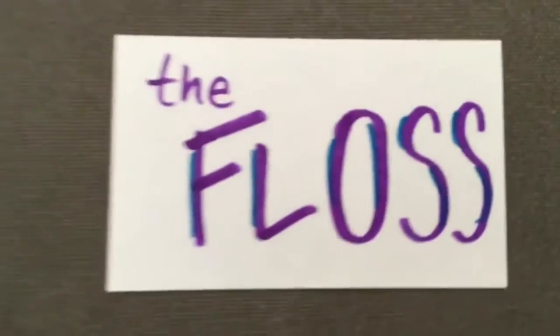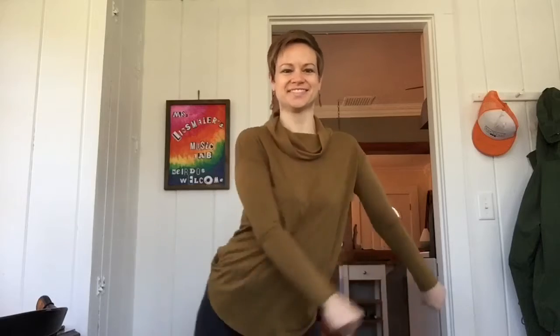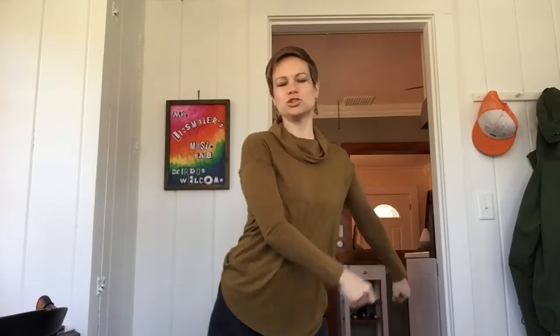The floss — you all know the floss. I'll break it down for you in case it never really worked out for you before. This is a two-part move. The first part has to do with your hips just going back and forth.